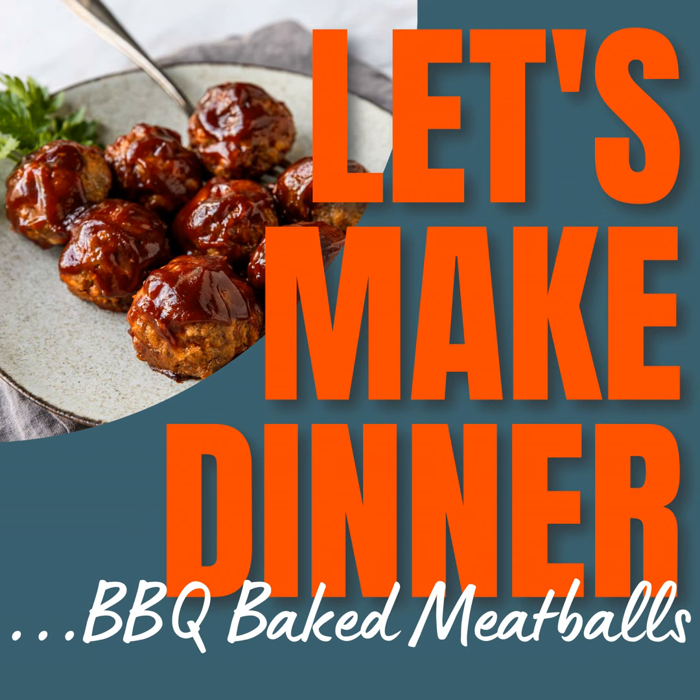Mix that bread with a half a cup of milk. You can wash your hands and get in there and squish it together to make a really nice mushy panade. Or let it sit for just a few minutes so the bread can soak up all of the milk. Then add one lightly beaten egg, one and a half tablespoons of your favorite barbecue sauce, one tablespoon of Worcestershire sauce, two teaspoons of chili powder, one teaspoon each of garlic powder, onion powder, and kosher salt, and then a half a teaspoon of smoked paprika — not just regular paprika. Give that all a stir.